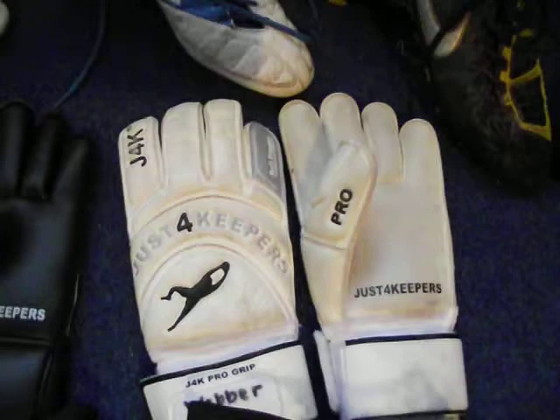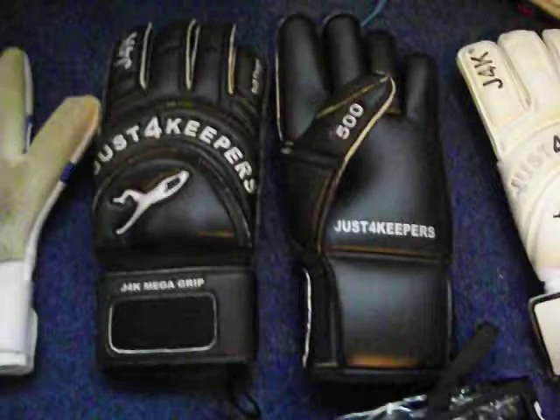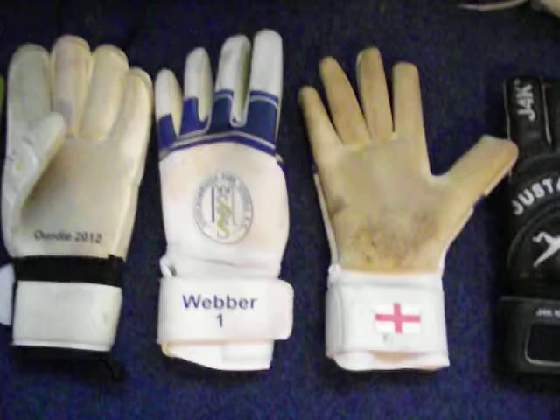Right, moving on to the gloves now. The Just For Keepers Pro - I got these at the end of last season. These are currently my second choice for match gloves. Moving along, I've got my Just For Keepers gloves, the ones I bought down in Peterborough, which were 2 for 20 quid because they were getting rid of all of them. I've only used these for training once, so I'm going to start using these for five-a-side matches.